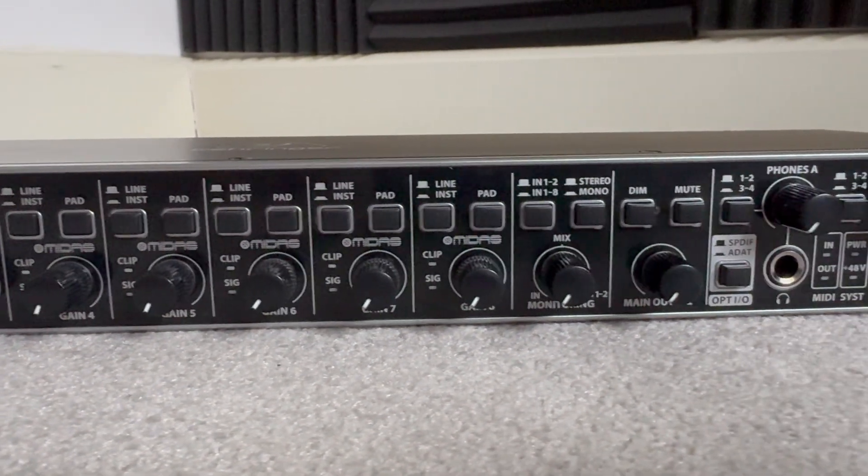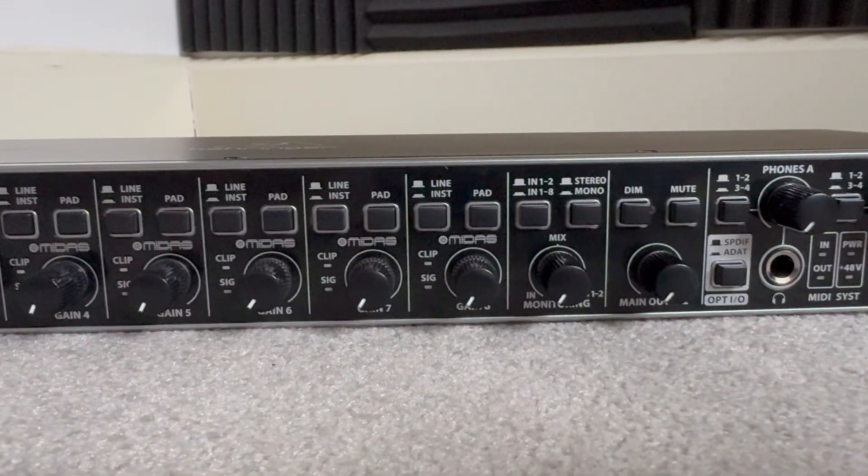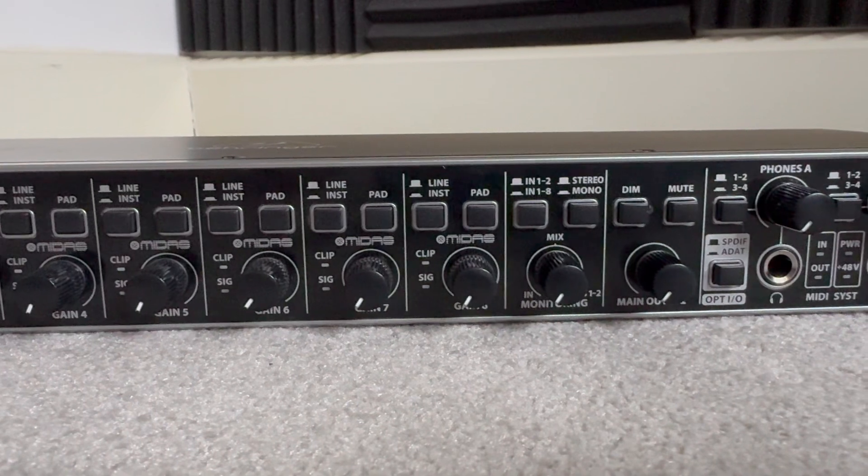Next up we've got the monitoring section where we can switch between direct monitoring for one and two, all channels one to eight, and we've got a mono sum there as well. We've got the main output control with dim and mute switches.